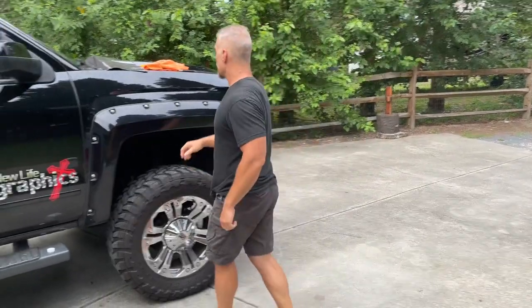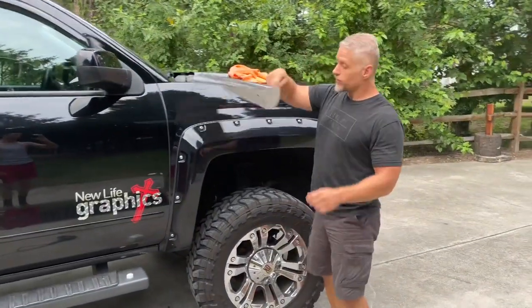If you're a DIYer, if you've never done it before, if this is something that's turned into a side hustle for you, and you've ordered from us, this is for you.